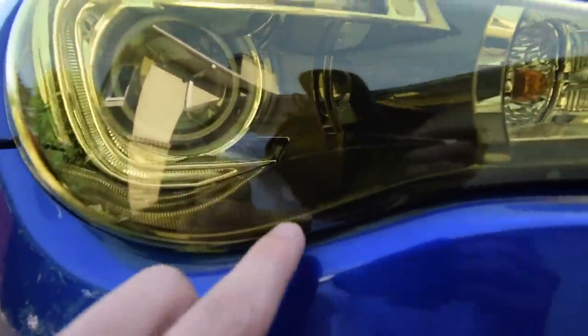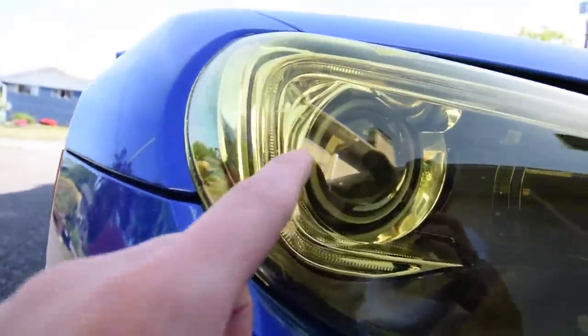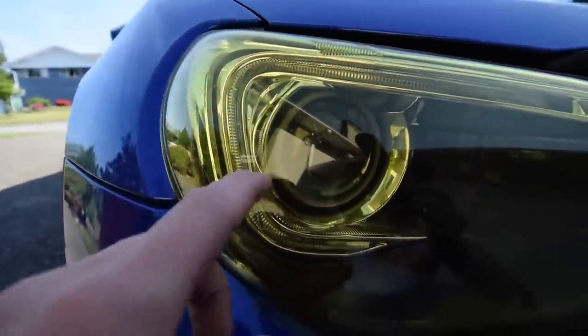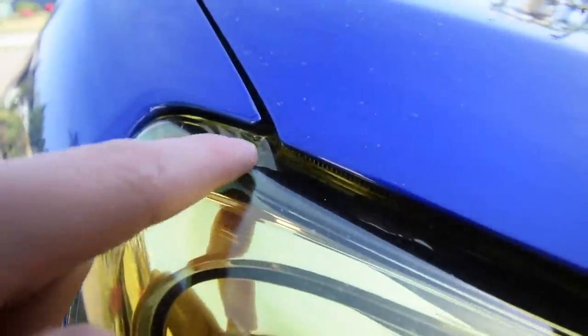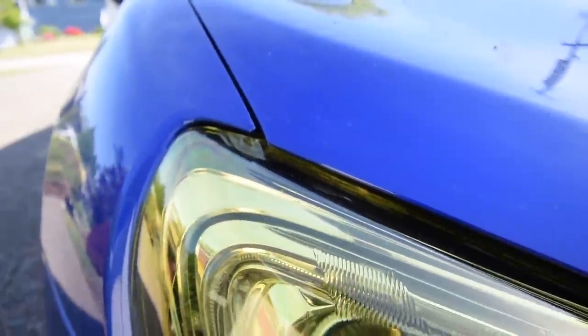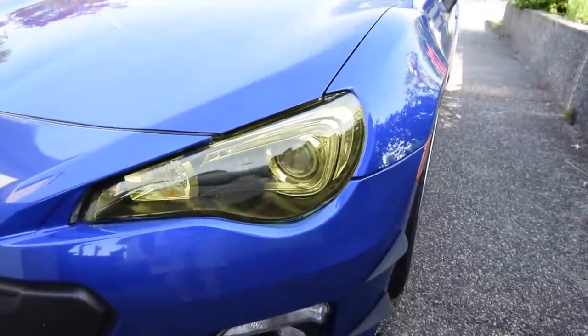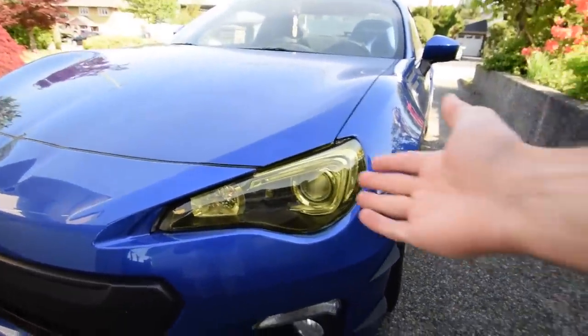Just because we botched the install doesn't mean it should get a lesser rating, because it still looks fire. You can still see some bubbles — a lot of bubbles came out in the sunlight — and there are a couple little wrinkles. The top piece is starting to come out just a tiny bit on the worst headlight. The other side is actually pretty good, just a little bubbling. As far as weathering, none of it has really weathered yet, but over the next couple months it may. As of right now, it's all holding, which honestly stuns me.